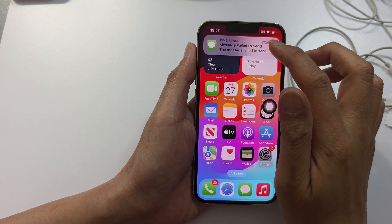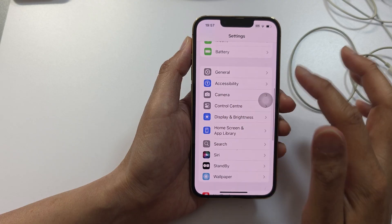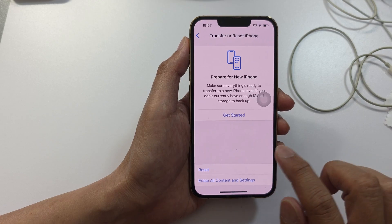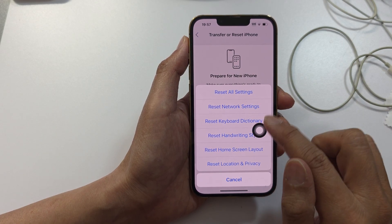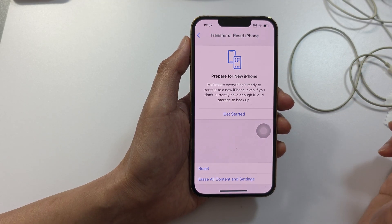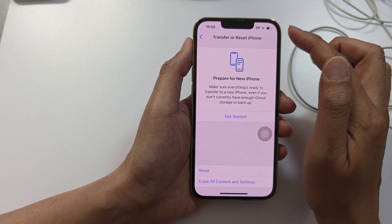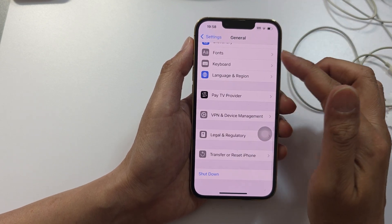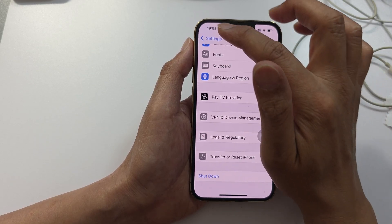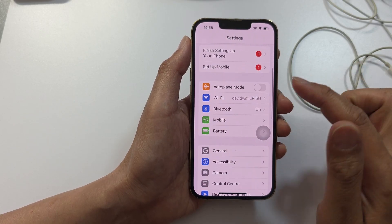Another option is to reset the settings. From the home screen go to Settings, then scroll down and tap on General, then scroll to the bottom and tap on Transfer or Reset iPhone, then tap Reset, then Reset All Settings. This will reset your settings without erasing any data. You may need to re-enter your Wi-Fi password and reconfigure SIM card connections, but all your data will stay intact.